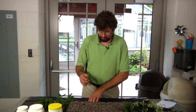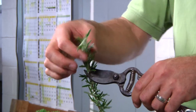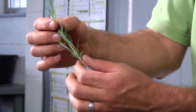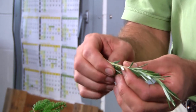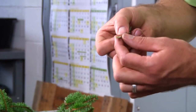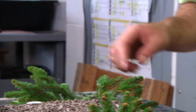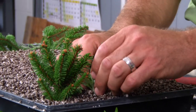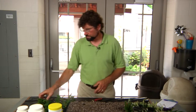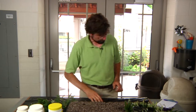For our rosemary cuttings, this is going to be an herbaceous or softwood cutting because we're taking the new growth. We take a cutting about three to five inches long. We want to remove our lower leaves, and if you notice it automatically scarred for us, but we'll go ahead and scar it a little more. We remove that outer layer and stick it in the rooting hormone as well, then insert it into our flat of media. As you can see, the rosemary has already started to wilt — that's pretty typical of that plant. Once we get it in the greenhouse, it will be under the mist system and it'll be okay.